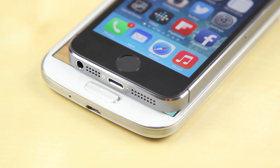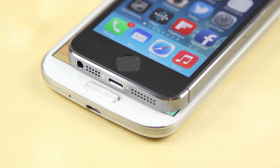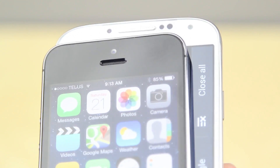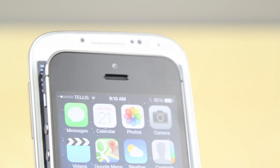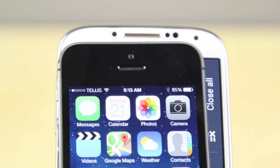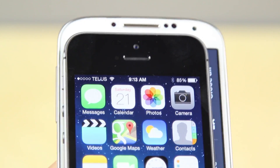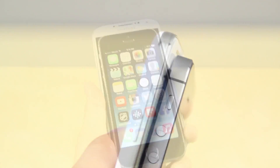On the S4 you've also got a standard micro USB for charging and syncing, while on the iPhone 5S you've got the proprietary Apple Lightning dock connector. On the front you've also got the speaker as well as the front-facing camera and a proximity light sensor on the 5S. And on the S4 you've got quite a few different sensors that I'm going to go over later in the video, as well as your speaker there as well.